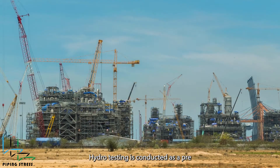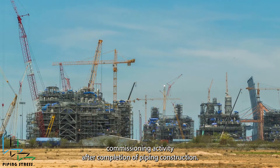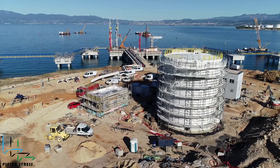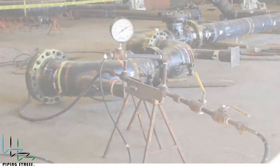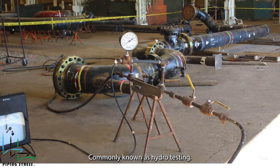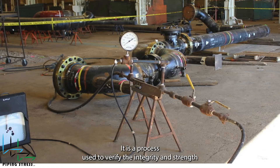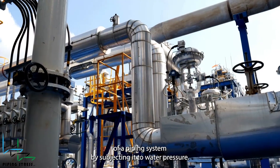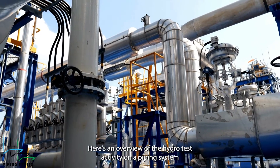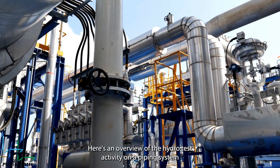Hydro-testing is conducted as a pre-commissioning activity after completion of piping construction. Commonly known as hydro-testing, it is a process used to verify the integrity and strength of a piping system by subjecting it to water pressure. Here's an overview of the hydro-test activity on a piping system.